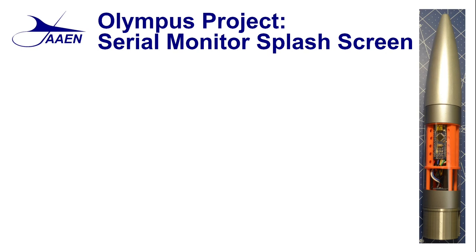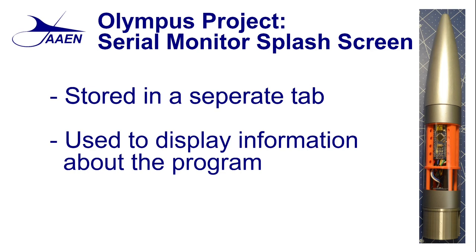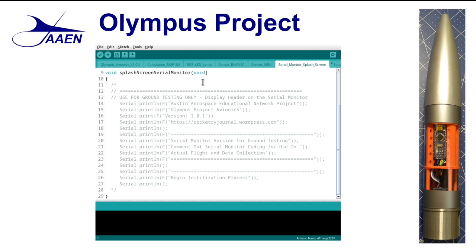Now let's take a look at exactly what the serial monitor splash screen is. One of the things you will notice is that we have stored it in a separate tab, so it's like its own separate little program within the program, and it is actually saved as a separate INO file. This is a fairly easy function — all it does is display information about the program. The whole thing has been commented out because we're not doing ground testing right now. It simply gives us the name of the project, the version number, our website address, and tells us what is going on with the program. At the very end it shows that the initialization process is going to begin. Once it finishes, it returns back to setup to get the next function, which will be the setup of the micro SD card.